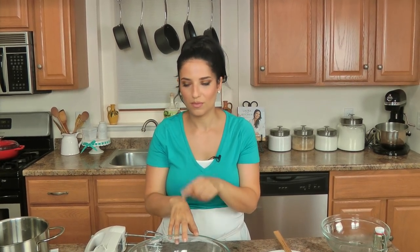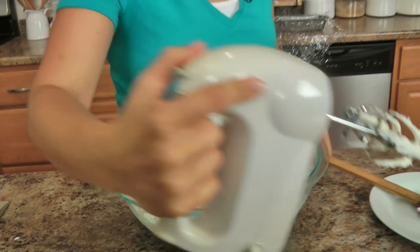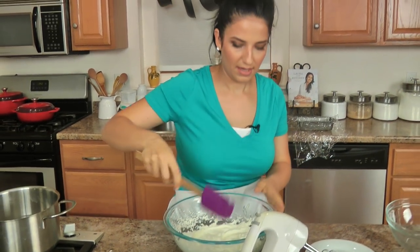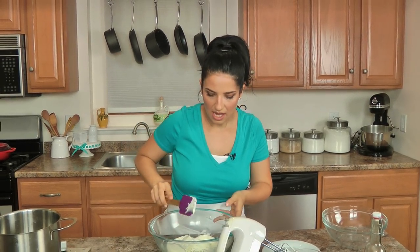Now I'm going to need my handheld whisk to do the whipped cream and the custard. I don't want to do the eggs first because then I'd have to wash my whisk, so I'm going to do the heavy cream first. All I'm going to do is whisk this until it develops really nice stiff peaks. That looks exactly how I want it to, so I'm going to just set this aside.